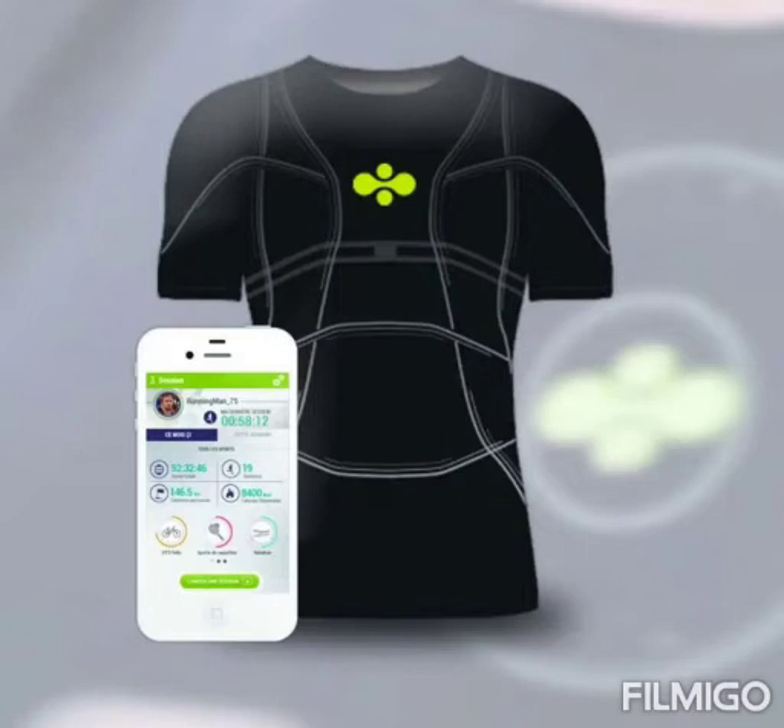Anybody else having the same app can monitor your heart condition, provided you enable access for them — they could be a family member or your doctor. In case a condition is not normal, the app alerts you as well as others connected to your device about your health. Various ECG clothing options are available in the market.